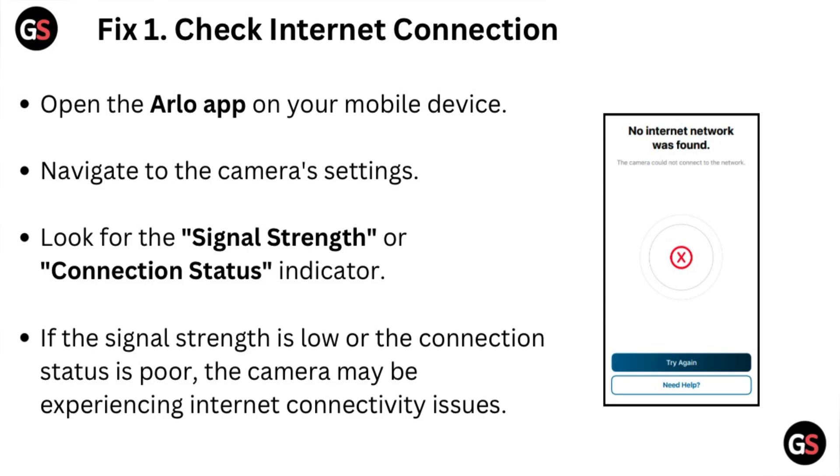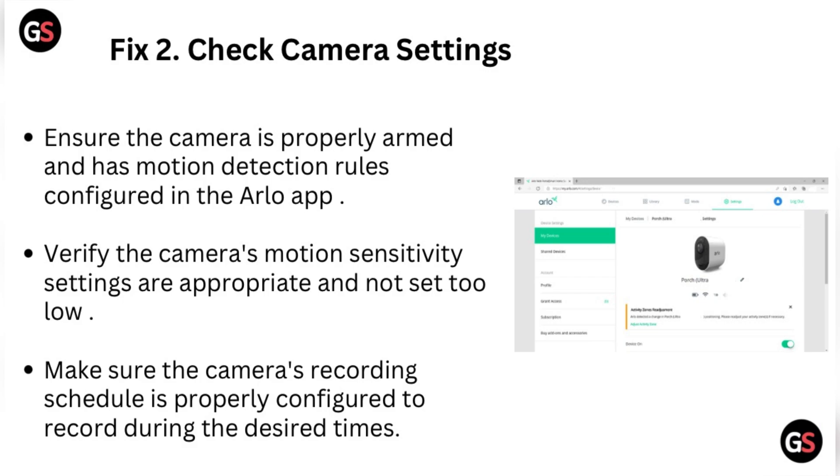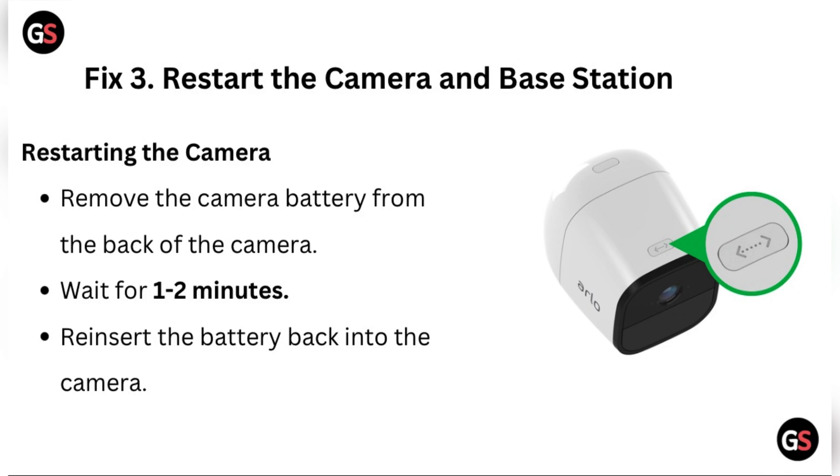Fix 2: Check camera settings. Ensure the camera is properly armed and has motion detection rules configured. In the Arlo app, verify the camera's motion sensitivity settings are appropriate and not set too low. Make sure the camera's recording schedule is properly configured to record during the desired times.